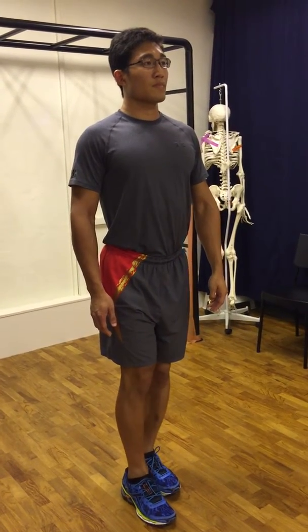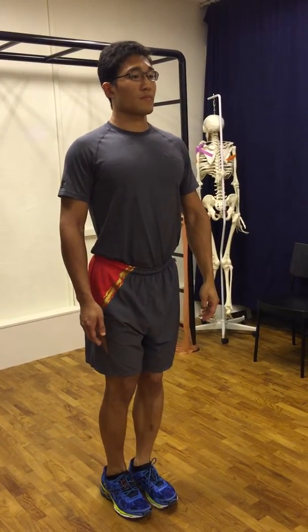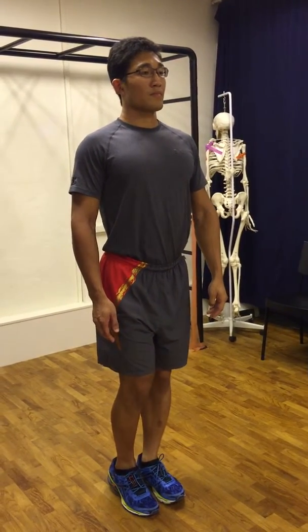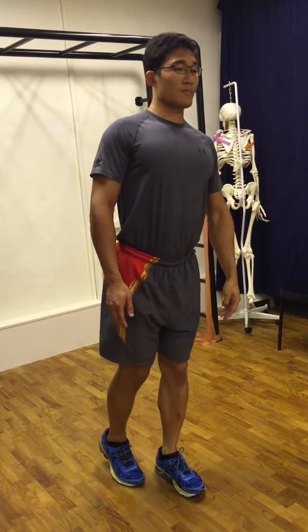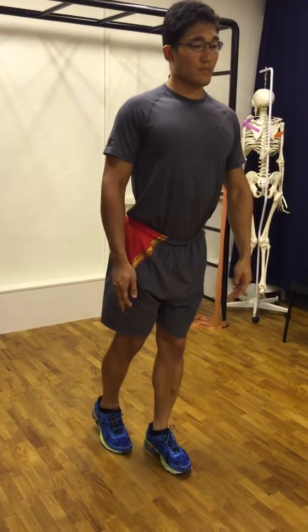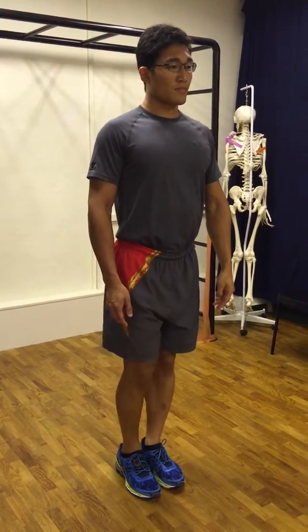Take note: do not move your body to either side and keep it upright. This is a wrong demonstration. And this is the correct one.